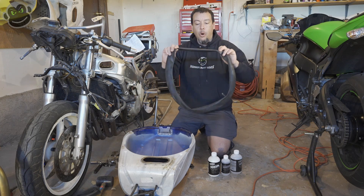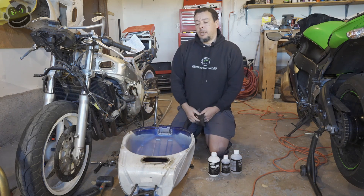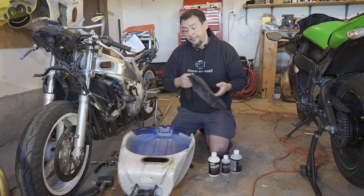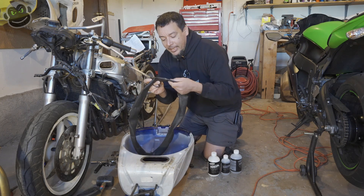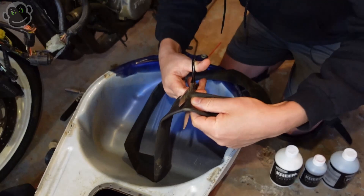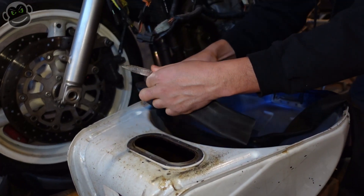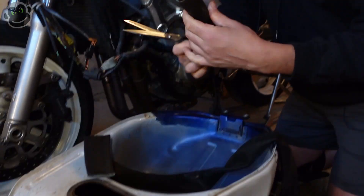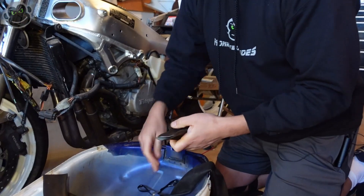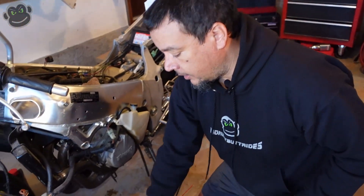I'm going to use an old BMX rubber inner tube — we're going to cut it up and use it to cover up the fuel pump hole, then do the same on the other side for the gas cap. This is a BMX inner tube from a 20 or 21-inch wheel. We're going to cut it about right here to give us plenty of excess, then cut it on the inside so we get double the width.